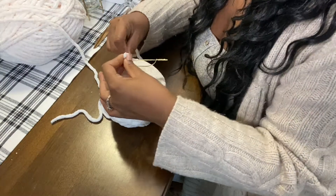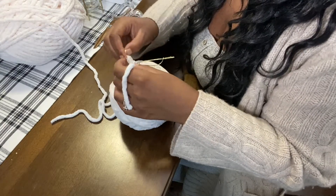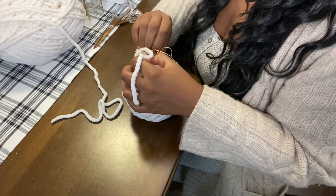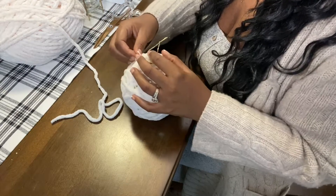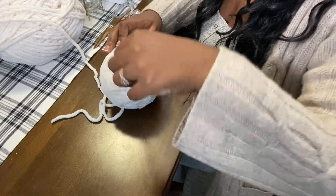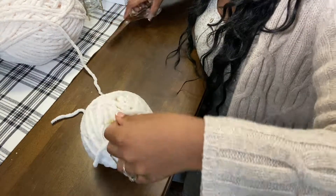You can double knot it, triple knot it — I'm going to triple knot this a few times just to make it extra secure. When I'm done knotting, I'm going to cut that remaining long piece off and tuck the little excess piece under some previous yarn that's already on there.